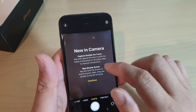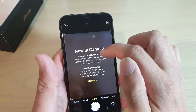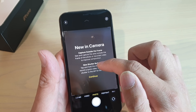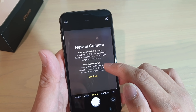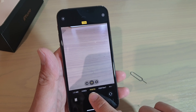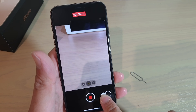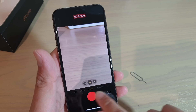I'll just choose don't allow for now. New in camera: capture outside the frame — see the area outside the frame of photos to record videos and improve compositions. And the new shutter button: tap and hold the shutter to record a quick video. Drag the shutter to the left for burst shot.